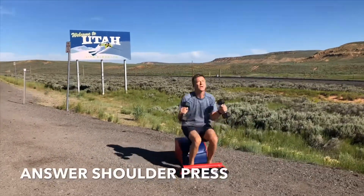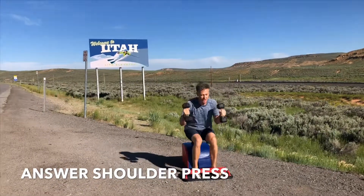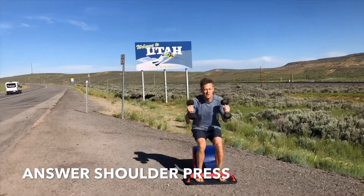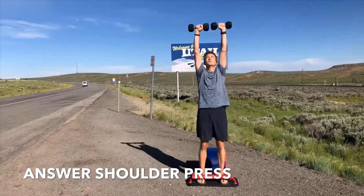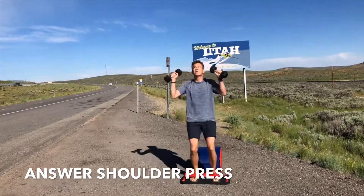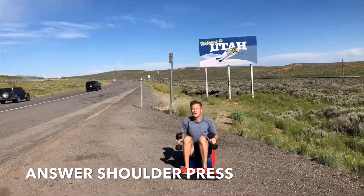Let's make our way into set number five of answer shoulder press. Inhale down, exhale up. Knees over the ankles, legs parallel with one another. Feeling that breath, feeling your consciousness, feeling your awareness, feeling your presence increase. Right here, right now.